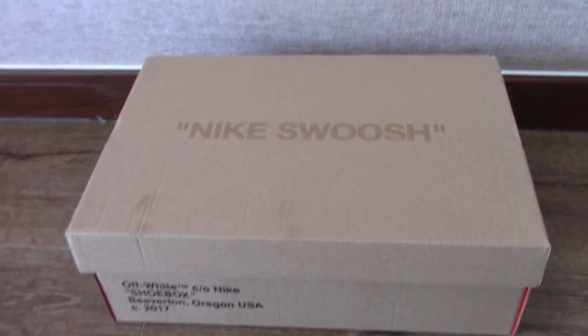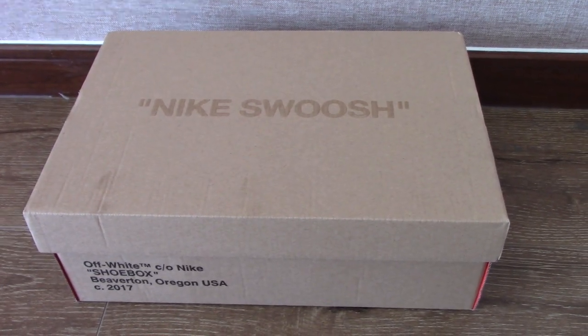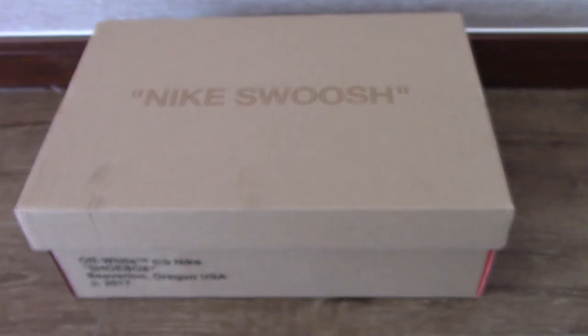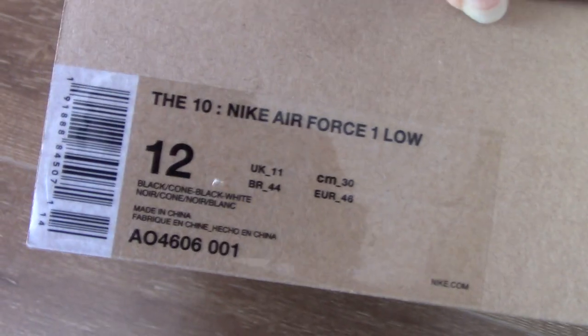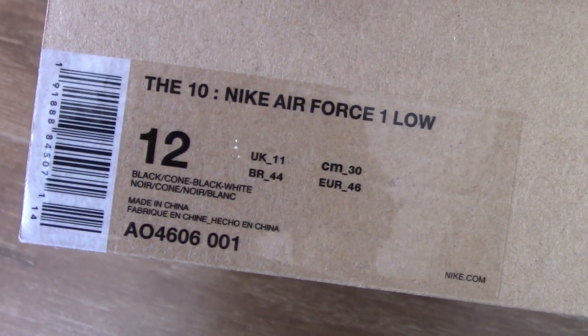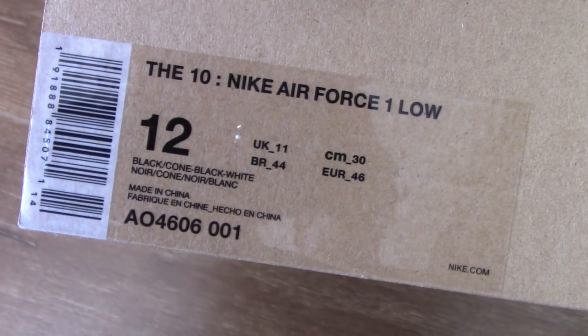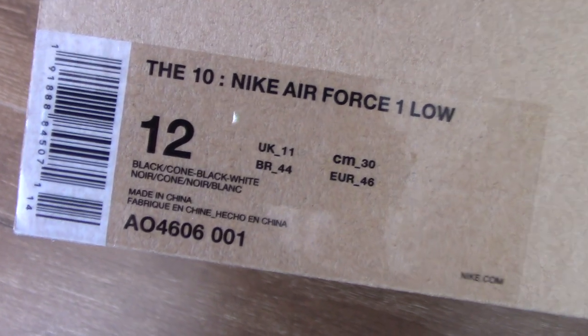This is another review of the Off-White collection. Let me show you the size tag so you can see the time making Air Force One low, the code number, set tag, size, and the color. Today I got the Off-White Nike Air Force One in black color.